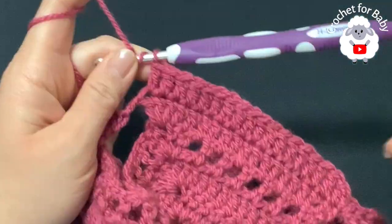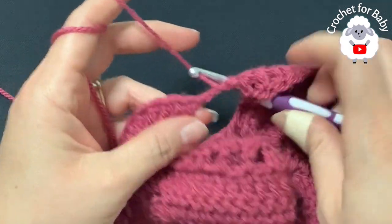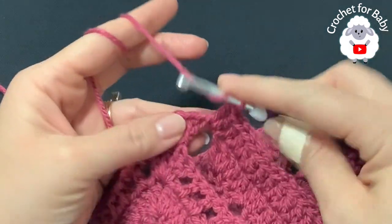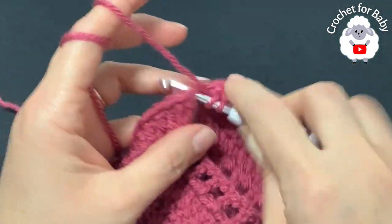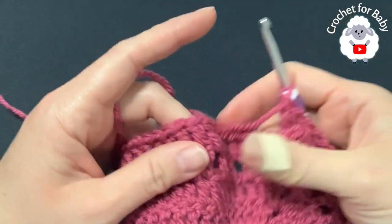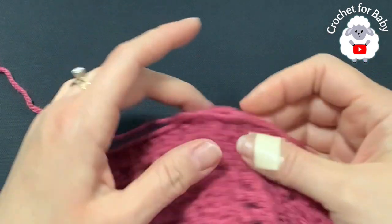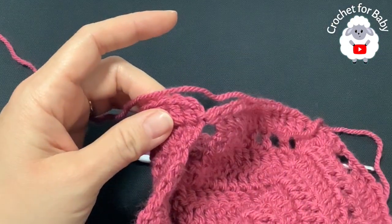I finished making 18 double crochets. Under the sleeve where we have the two chains, make four double crochets — do the same thing under the second sleeve. Continue and work the 37 double crochets for the back. Under the second sleeve again make four double crochets, then continue and finish making the last 18 double crochets.